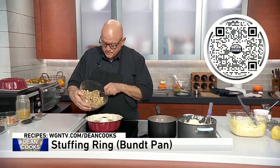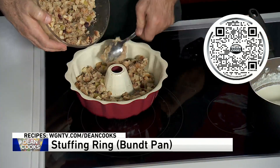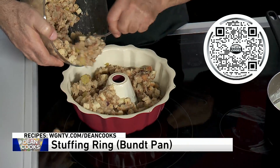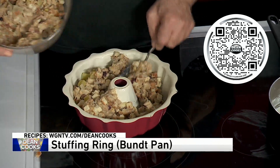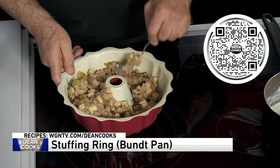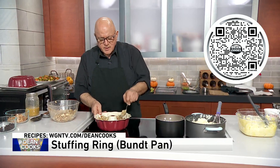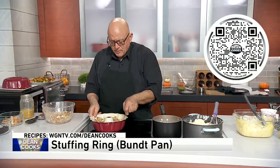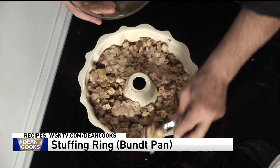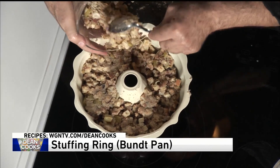I just made a real simple stuffing with onions, garlic, and sage, and I'm putting it in a bundt pan. I also added to the stuffing — I beat two raw eggs and put them in the mixture because I'm putting it into the bundt pan, and then I'm going to bake it.